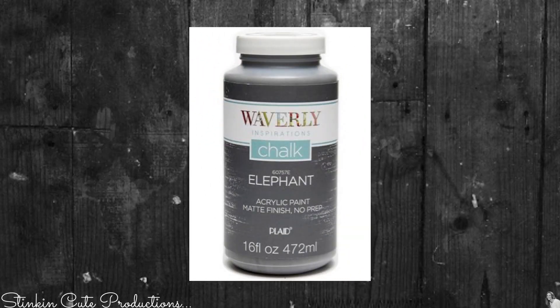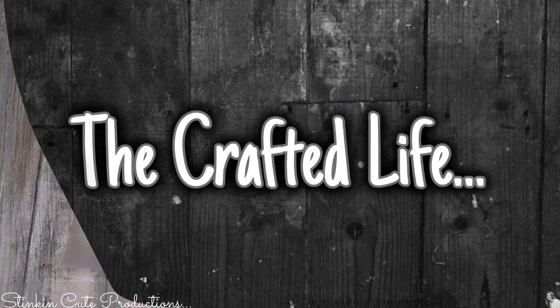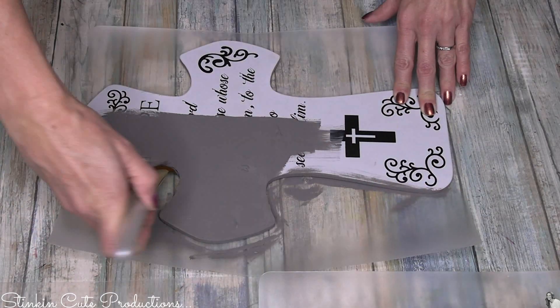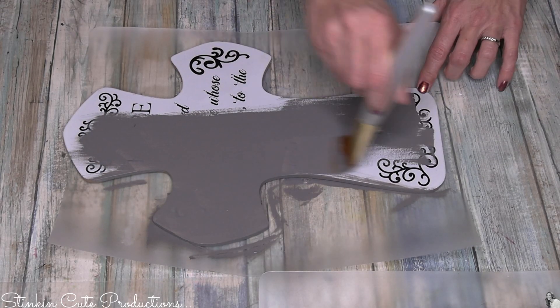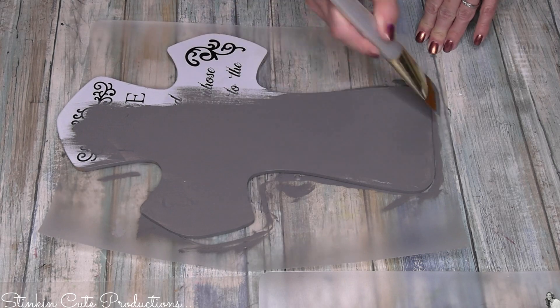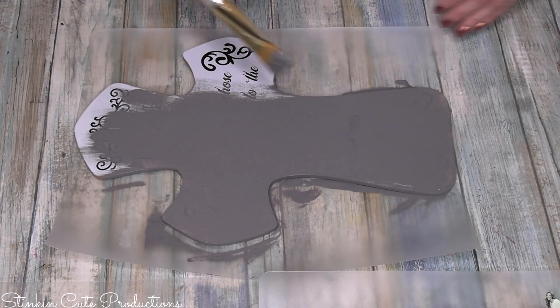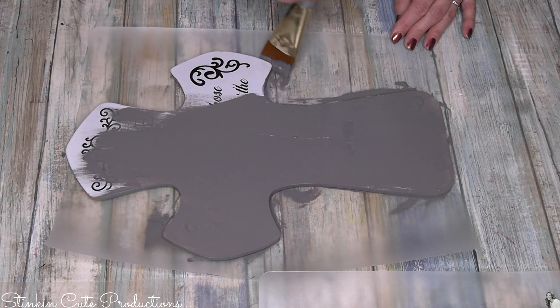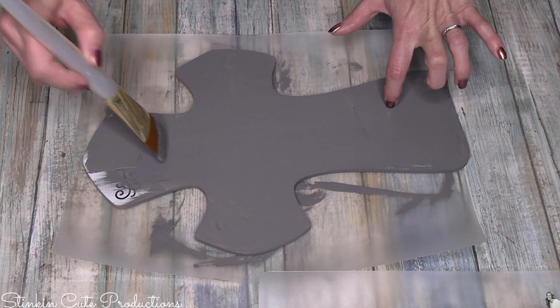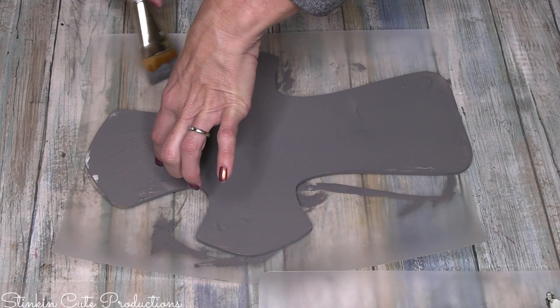Starting off, I'm going to take some of Waverly's chalk paint in the color elephant and give this cross a good couple of coats to really cover up the existing design. Because I'm doing two DIYs in this video that are somewhat similar, I decided to do them side by side instead of doing one, finishing it, then doing the second one and repeating myself.